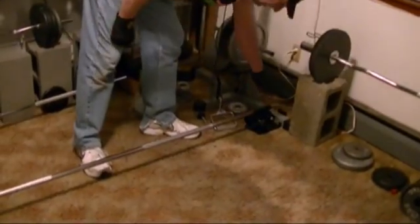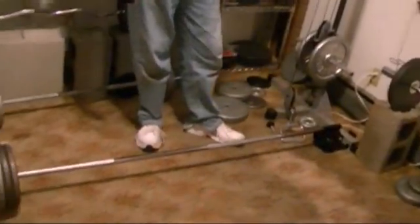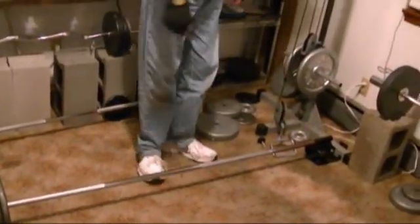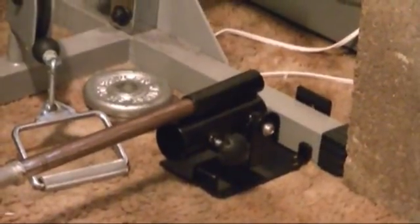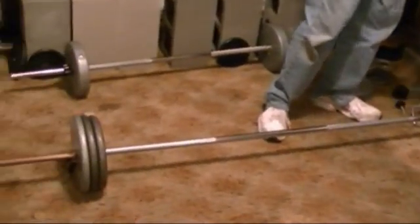Now we're going to do T-bar rows. I got this new attachment — you can get them on eBay pretty cheap, they're only about maybe 30-35 bucks with free shipping. The bar is not included; you put your own bar in there. You can put standard or Olympic on it, and it can mount to the wall, the floor, however you want to do it. Or you just put it on a piece of wood and put a weight on the other end. Fortunately for me, it fits my cable crossover.